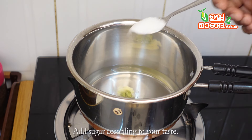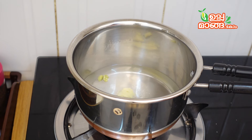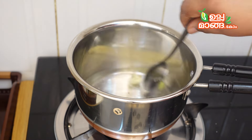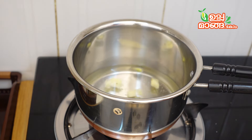1 teaspoon of sugar. Let's cook it in the pan. Now we will cook it in the pan.